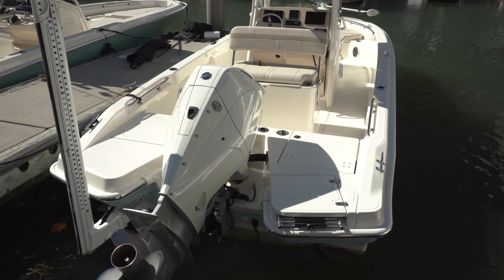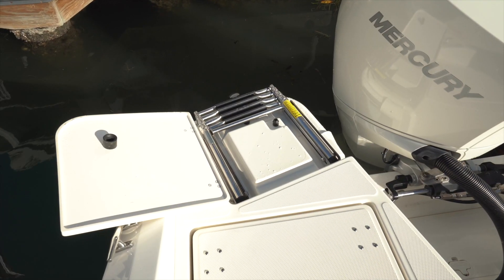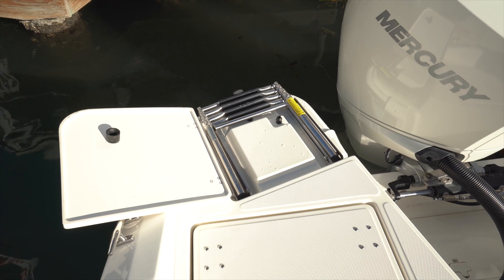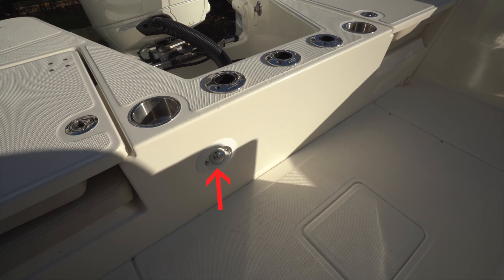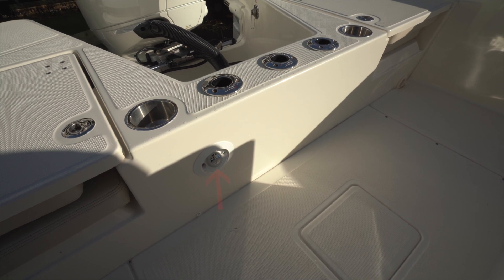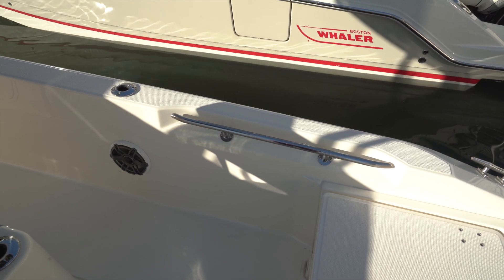An optional power pole is mounted to the port stern on our test boat. The decks remain flush right out to the reboarding platforms, and a hatch to starboard is over the reboarding ladder — it angles out from the sharp edges of the adjacent outboard motor. At the transom beneath the rod holders there's a fresh water shower with a pull-out wand.